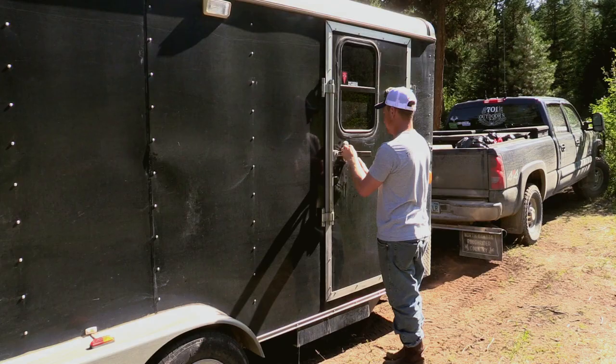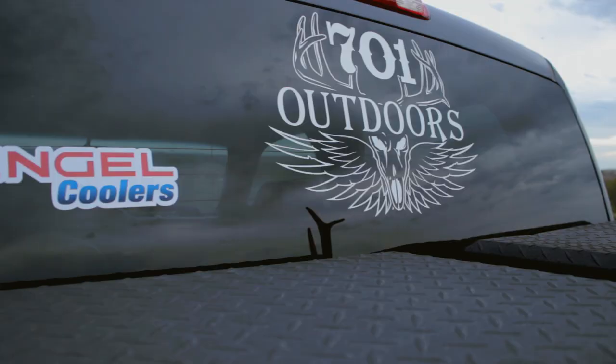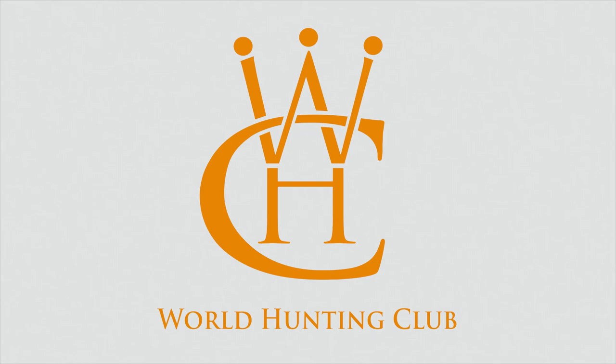We're all packed up and ready to hit the road again. If you've got any more specific questions just let us know, and thanks for watching. Thanks for watching this episode of 71 Outdoors. For updates check out 71outdoors.com or like us on Facebook. A big thanks to our sponsors: the World Hunting Club, Kirsch's Outdoor Products, Angle Coolers, and the Racketlator.